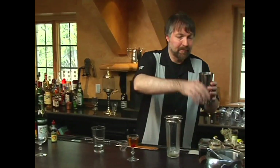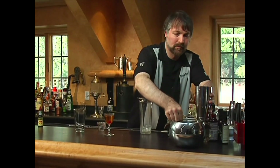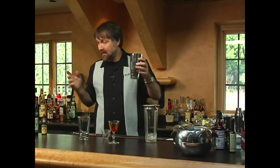So we're going to add ice to my mixing tin. And you should also never, ever keep your gin — or, in the case of vodka martinis, your vodka — in the freezer.